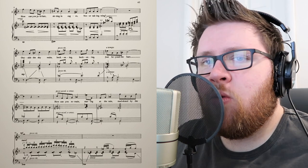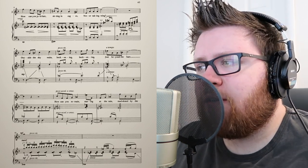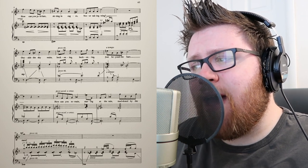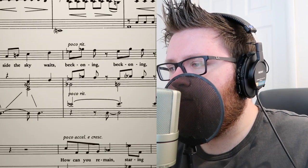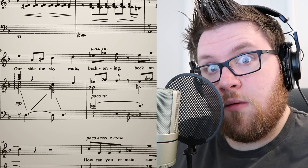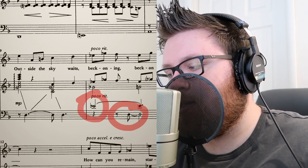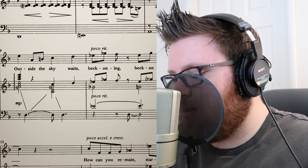All those half steps... there's a yearning in the melody, even without words. Outside the sky waits beckoning, beckoning... Again, that melody — look at this melody. And in the bass, you have this D natural against the E flat, which gives it that tension that you always hear in Sondheim, that you really can't put your finger on but you can feel it.